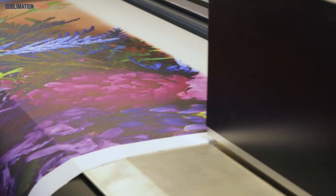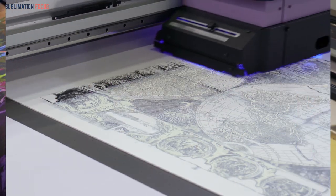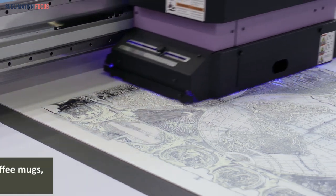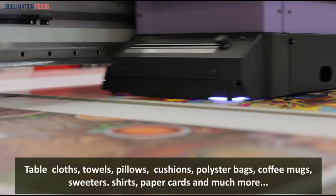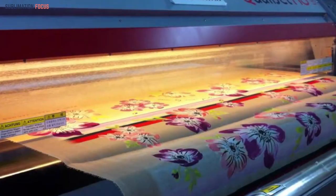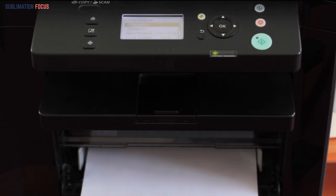HP printers are very reliable because the brand has been in the business of printing and computing for many years. These printers are productive and most of them are capable enough to be used as sublimation printers. You will be able to get special designs on tablecloths, towels, pillows, cushions, polyester bags, coffee mugs, sweaters, shirts, paper cards, and much more. These sublimation printing machines are now greatly being used in the textile industry and other businesses. So if you are looking to find out some of the best HP printers for sublimation, this video covers all the best printers for you.